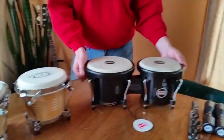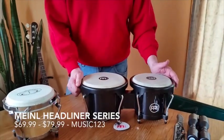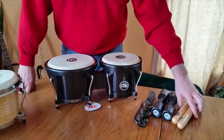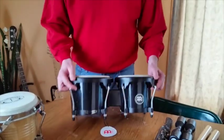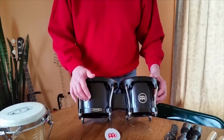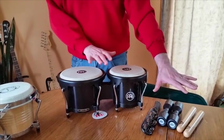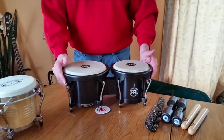Here we have the Meinl Headliner Series Percussion Bongo Set — Jam Pack they call it. It includes these shakers and claves. Again, 6 and 7 inch heads. They're black in color, obviously. These are composite drums. This set was $79.99 from Music 1-2-3 via Amazon. You can get this for just $69.99 without the shakers.